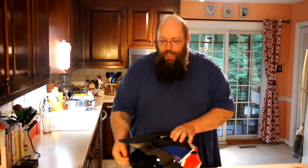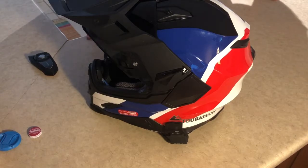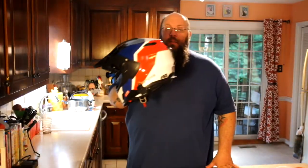The bottom line is this is a fantastic helmet. I really like it, I'm very pleased with it, I would absolutely buy another one, and I absolutely, without reservation, recommend this helmet to anybody who likes the style and features it offers.